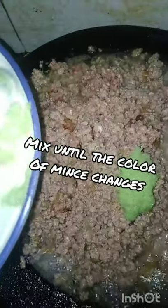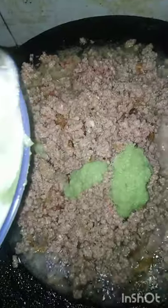It will change the color. I will add the white, now I will add the paste. I will add the paste, I will add the tomato and honey.